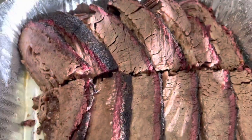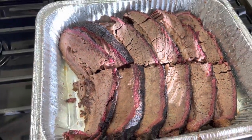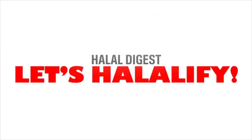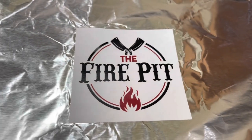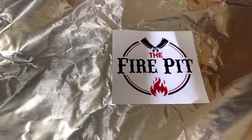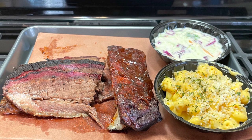Assalamualaikum HD family, welcome back to the Halal Digest. If you want to continue watching episodes like this, make sure to subscribe, give a thumbs up, and click the little bell. We're going to be halalifying the Fire Pit, which is a halal Texas-style smokehouse startup.